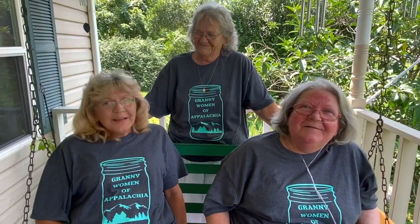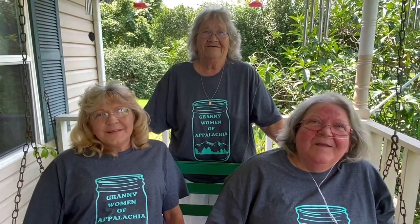Hi, I'm Aunt Cindy, and I'm Aunt Moe Dixie, and I'm Granny, and welcome.